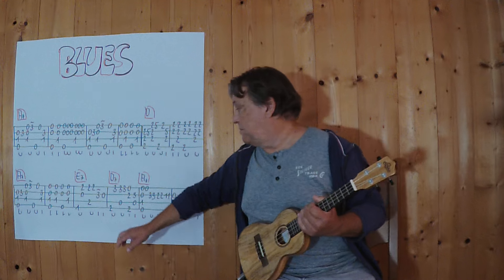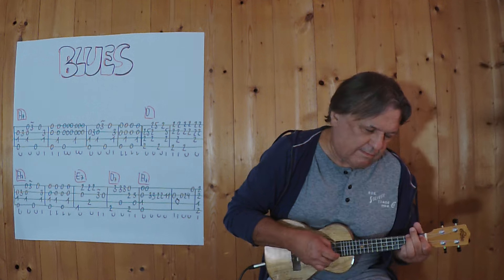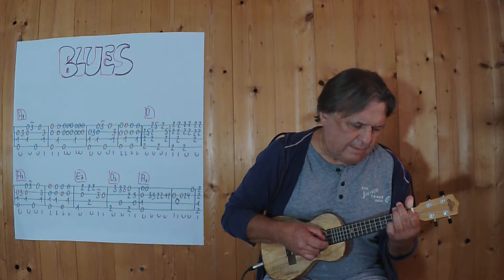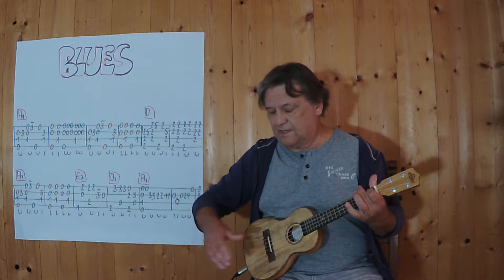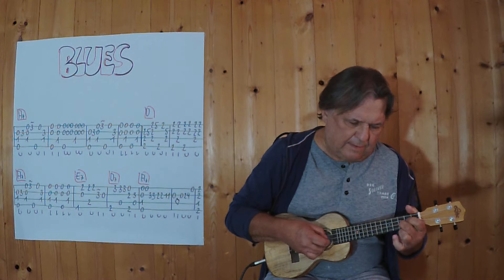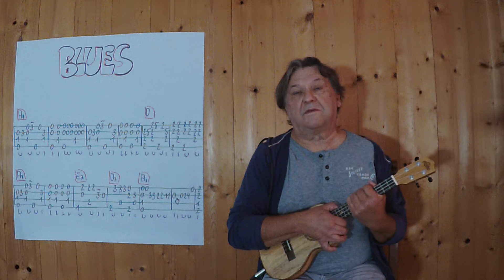Now I repeat the first part, I'm going to play this E7 from the beginning. I wish you lots of fun while practicing and see you next time.